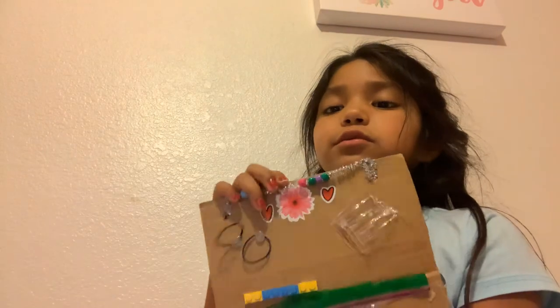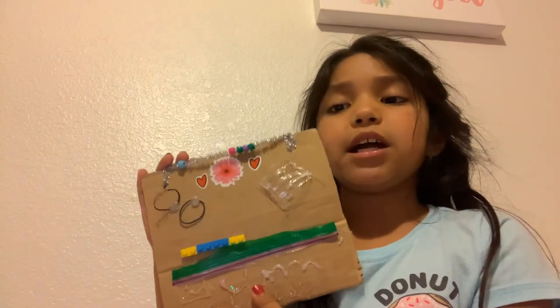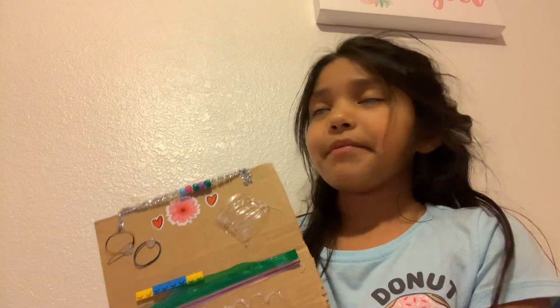If you like my fidget board and you used some of my ideas, please subscribe and like, and leave a comment down below. Bye!